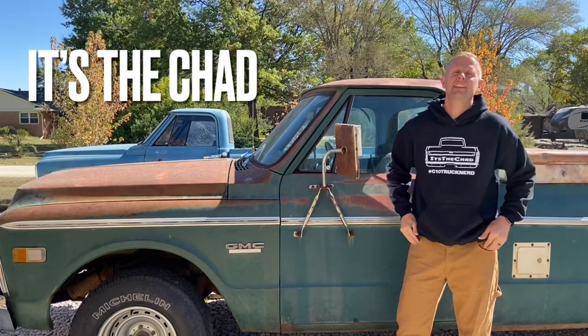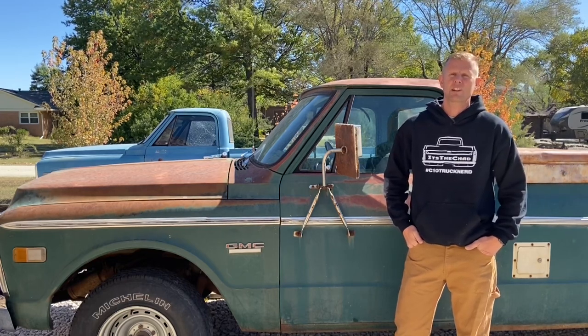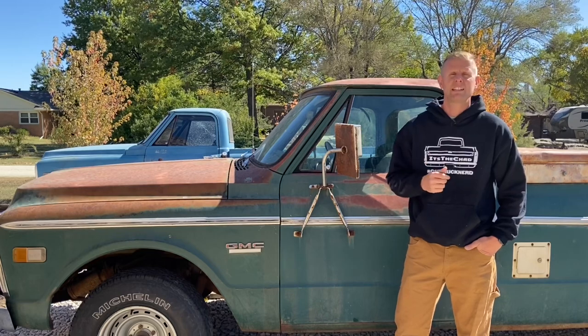Hey guys, it's the Chad, your C10 truck nerd. If you haven't noticed, I'm starting to get quite the collection of 1971 GM trucks here in the driveway, and I really need to do something with one of them. So I decided today to go through and give ol' Bluey back there one of my professional driveway detail jobs.